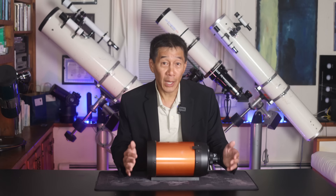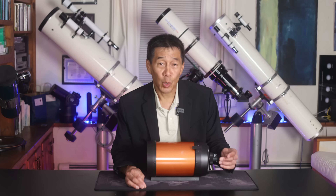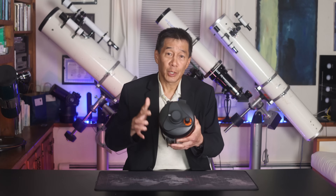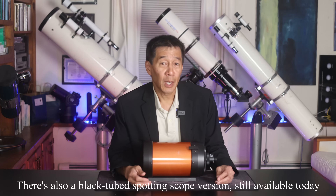There have been a couple of different versions of the overseas models as well, including a black tube G5 version on a very inexpensive equatorial mount, the initial gray-tubed Nexstar, and the current version which is the Nexstar SE, characterized by what they call the triangle back on the visual back. Over the years the prices varied quite a bit on these.